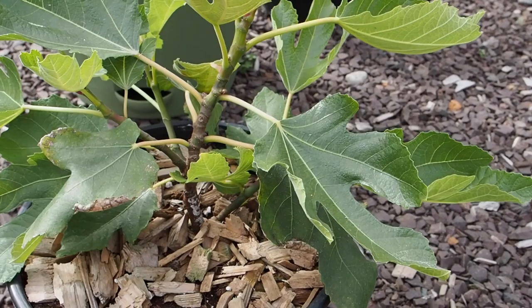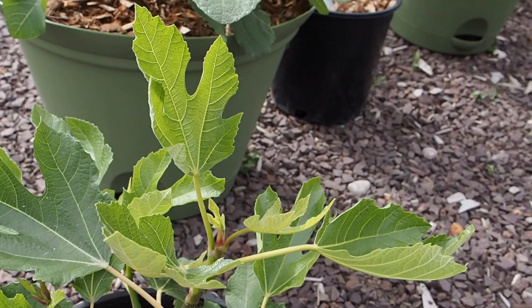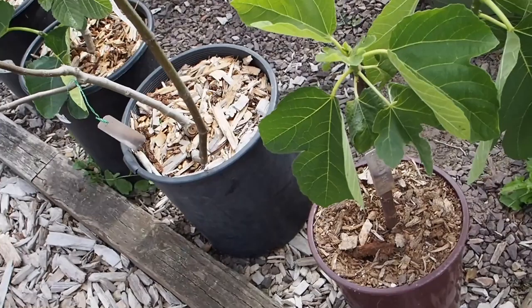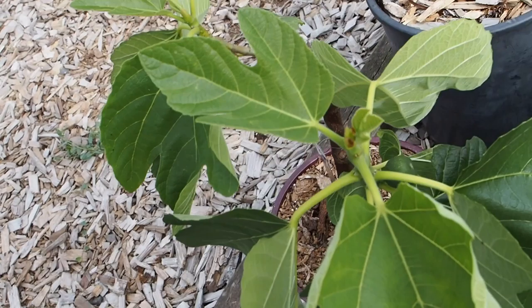This is the Nero 600M that I won on our figs forum, and it's doing really well. I did repot it from a tree pot into this — I think it's a 1.5 gallon container. There are no figs on it; this was just rooted either late last year or early this year. But it is putting out lots of new growth, so it's doing really well.